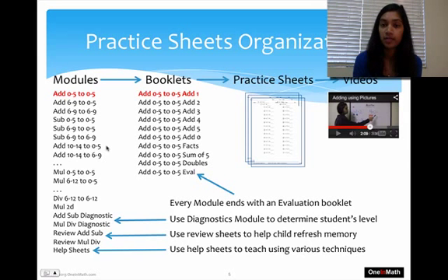Then you have diagnostic packets. These are used to help determine a student's level and where we should start them in our program. This ensures they're not doing something way below or way above their level — we figure out where they are and start them at a comfortable place.